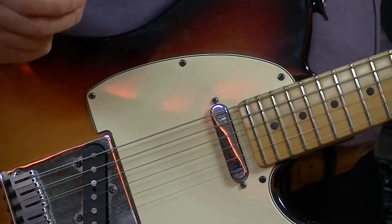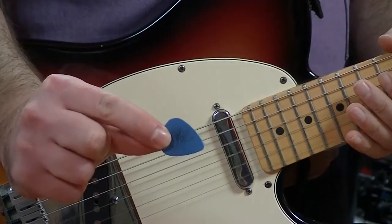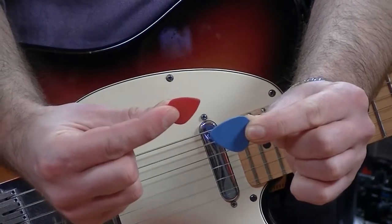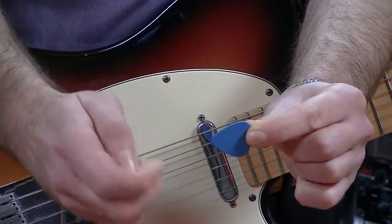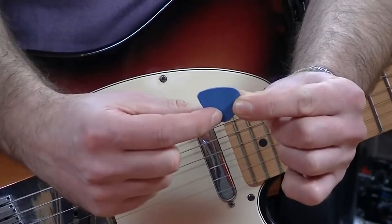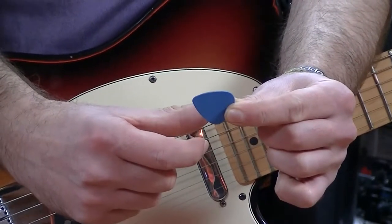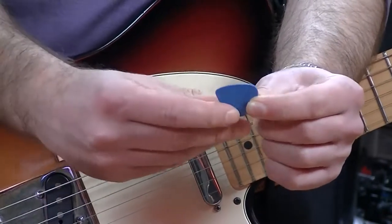I've got two types of guitar pick here. The first one is a little bit bigger than the one I normally use — and this is the pick I actually use, it's a little bit smaller. I find that getting closer to the strings works better for me, and a bigger pick on electric guitar can get in the way. I do tend to use a bigger pick on acoustic guitar though, so it is a personal choice. Picks come in all shapes and sizes, different colors, different grips, and different thicknesses.